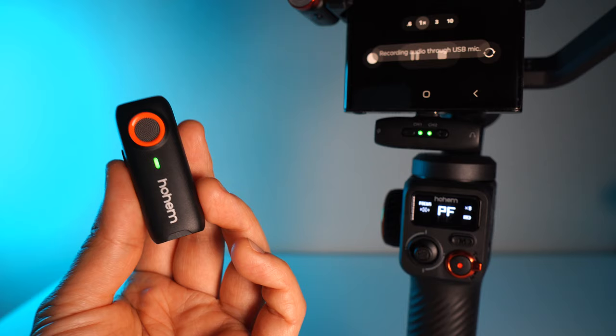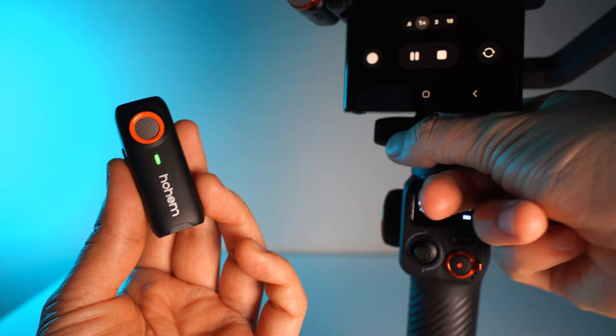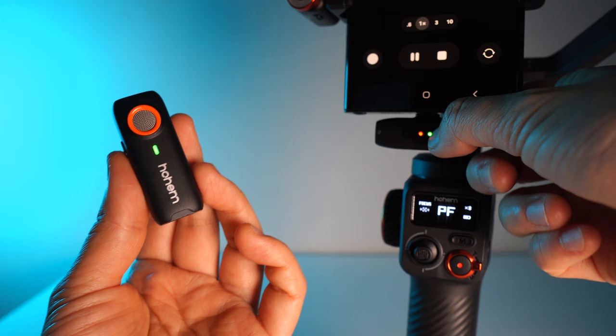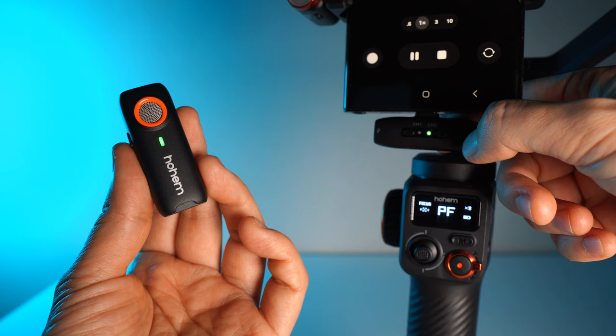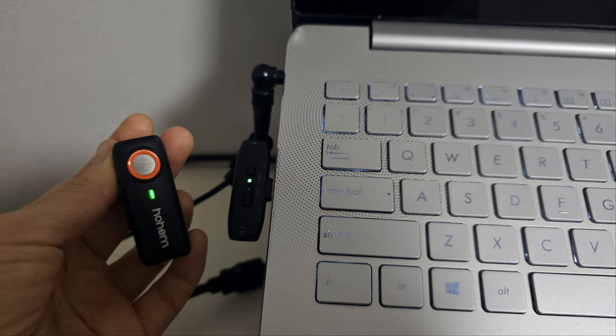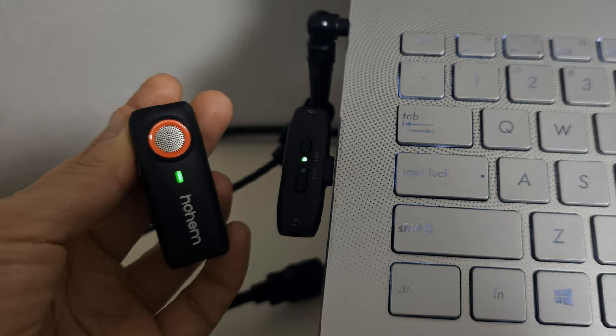You can also change the gain. In the receiver, double-press the minus button to activate gain mode, then press plus to enhance gain or minus to reduce it. The Hohem Mike O1 supports five levels of gain control, and if you have an earphone you can hear a beep at each level so you know exactly where you are.